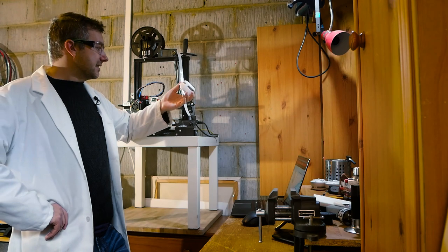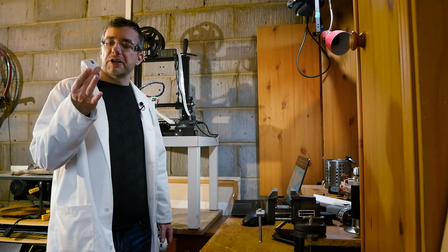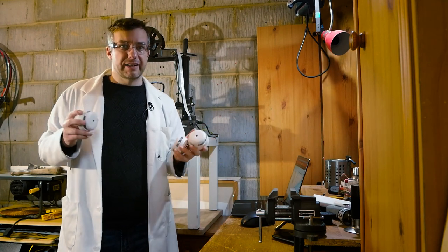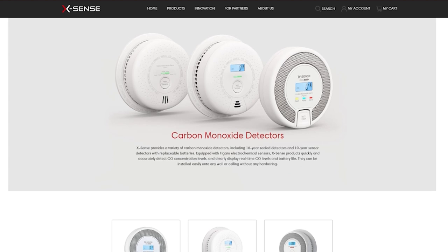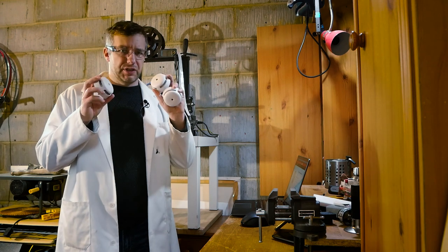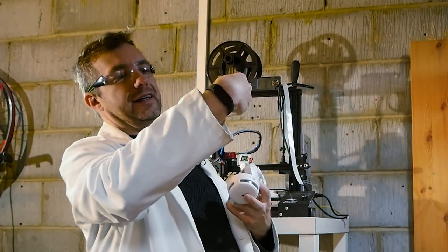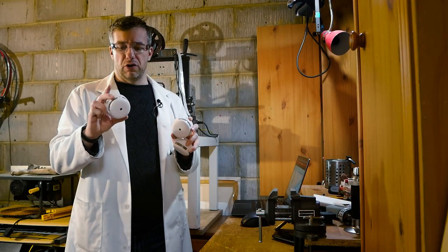So this is the XS01 — a wirelessly interconnected smoke detector. Knowing that I'm going to print in a garage, they sent me three of them so I could test a couple of things out. These are smoke detectors, which means they have a photoelectric sensor inside aimed at detecting particles in the air. They're not good for carbon monoxide, so if you want to detect that you'll have to use something else, which they also have on their website. These are predominantly for smoke. They operate on a CR123A battery, which is supposed to last for 5 years, and the sensors are rated for 10 years of usage time.